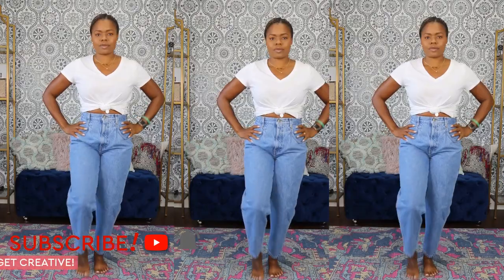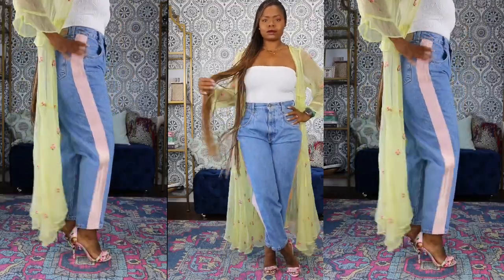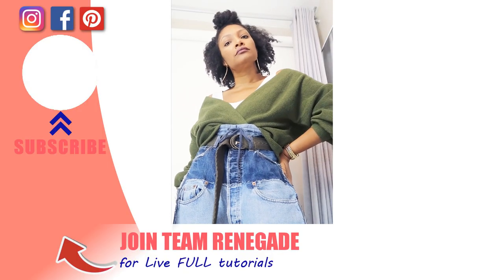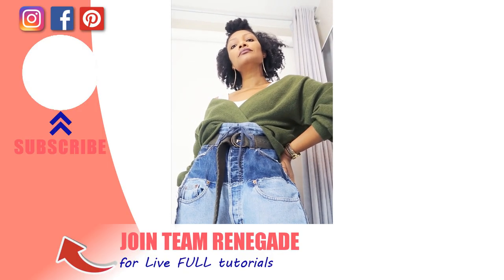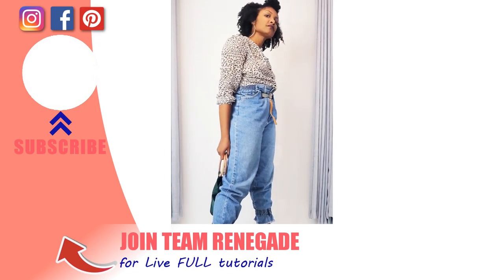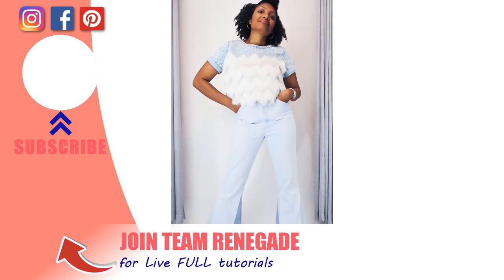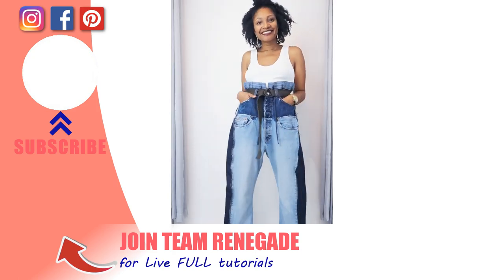Which one is your favorite? Head on over to Maria Antoinette's channel and check out three more super dope denim upcycles, then head over to Instagram to join the dope denim challenge. Definitely subscribe so I can show you how to create the wardrobe of your dreams — one that perfectly fits your size and personality. I'll see you in the next one. Bye!